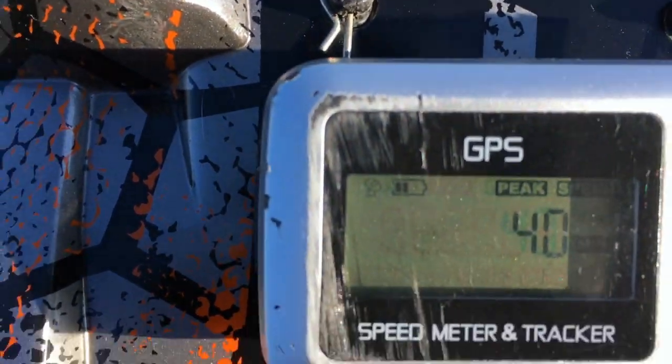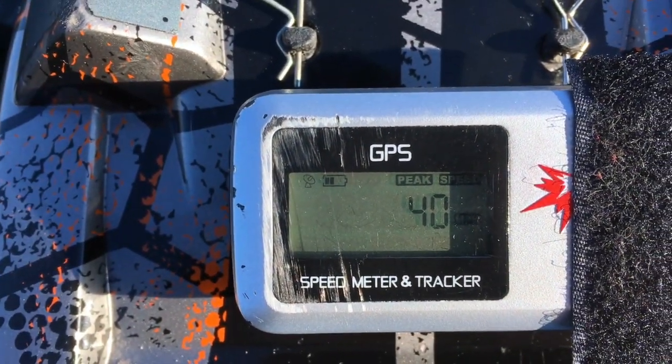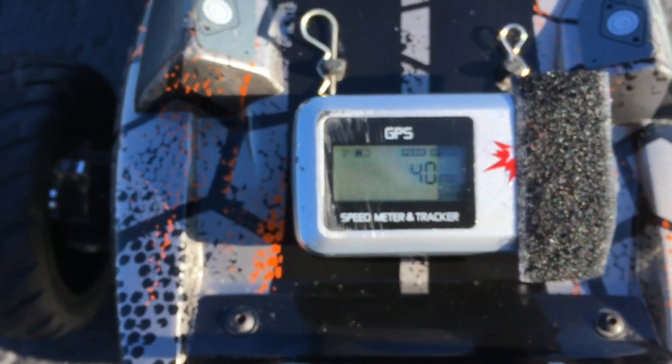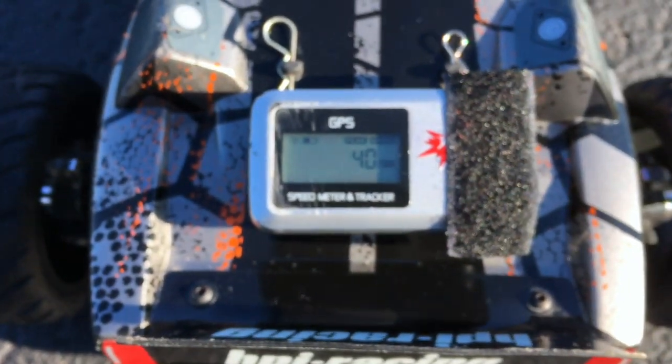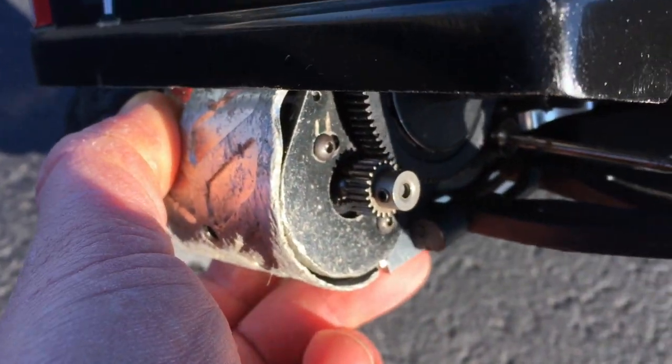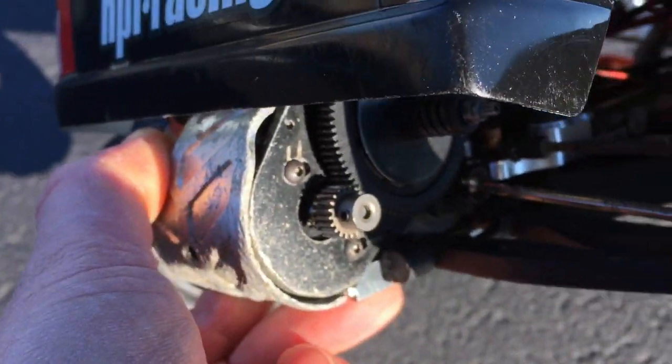Okay guys, here we go. I only hit 40 miles an hour, but I gotta say this thing topped out at speed really quick and it was really controllable. I can't tell that I am being held back by this relatively small pinion for the size of this spur gear.